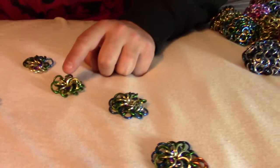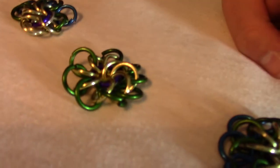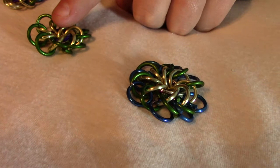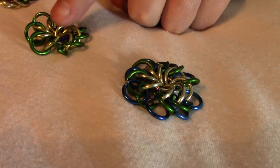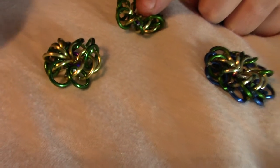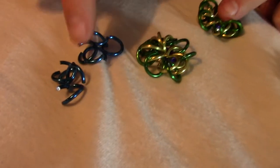Next we're going to take the chainmail ball from this state to this state. The difference is we've added a bunch of blues in between each of the greens. Here's our chainmail ball so far, and we have a bunch of blues that are fully open. There are eight of these.